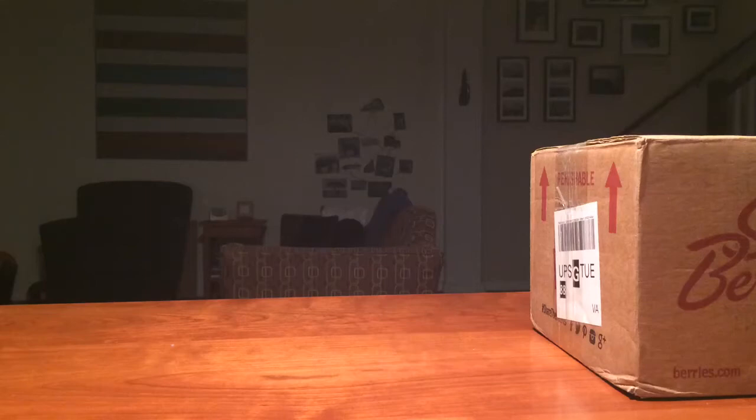So this is my first ever unboxing, and for today's unboxing we have some... well, I'm just going to make it a surprise.